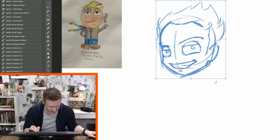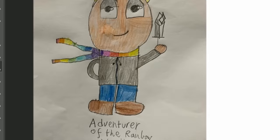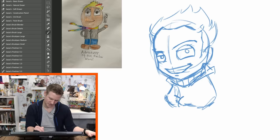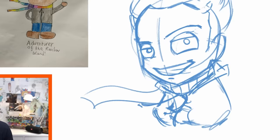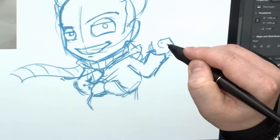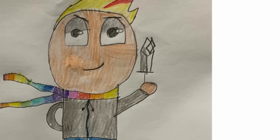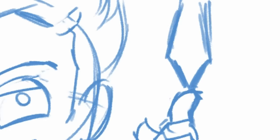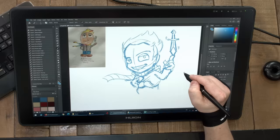He's got some sort of a dagger, and of course he has the classic rainbow scarf. He's got his hand in his pockets of his hoodie. I'll make his hoodie strings wave in the wind along with his scarf. It also looks sort of like a diamond-y thing, so I'm just going to make this a diamond dagger because it's Rainbow Island.